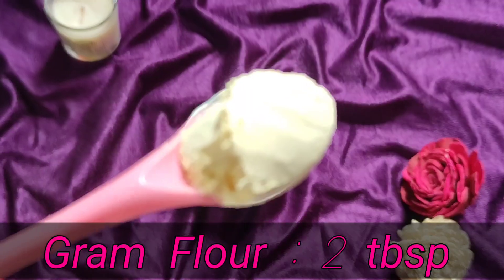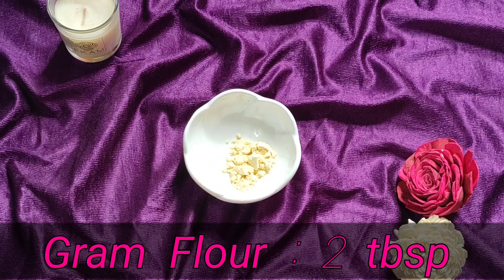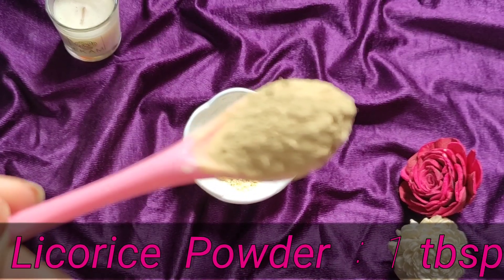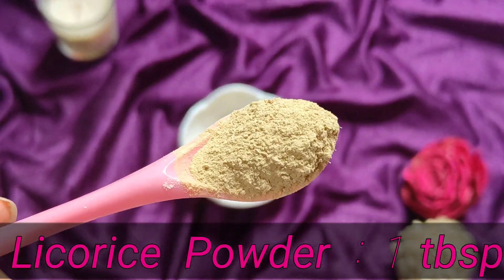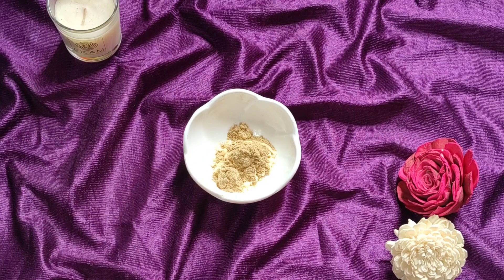So now let's make the whitening pack. First of all, I am taking 2 tablespoons of besan (gram flour). The besan will help to cleanse and lighten the underarms. Next ingredient — I am adding mulethi powder, also called licorice powder. This has skin-lightening and whitening properties that help a lot.